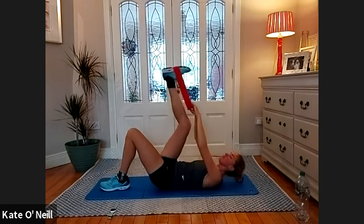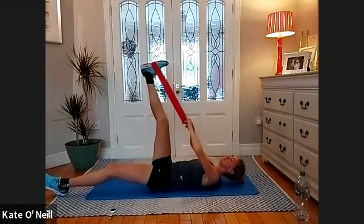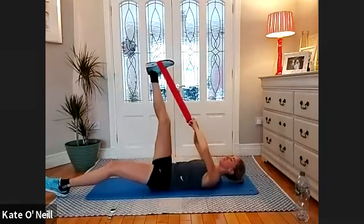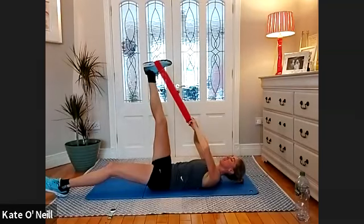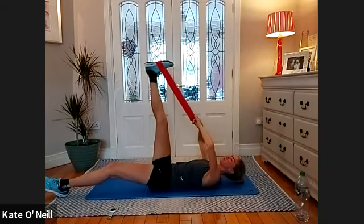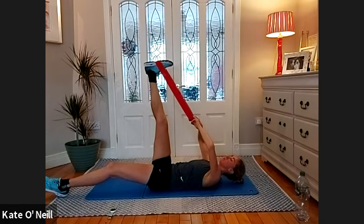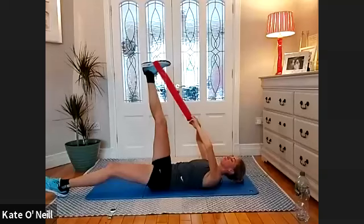We're going to swap sides. Wrap the band around the opposite foot — stay with us if you can, less than five minutes left. Nice long line with the leg, toes down. Slowly, if you can, go a little deeper into it by pulling on the band — or just hold it where it is. Make sure your leg is completely straight. Hold for five, four, three, two, and one.